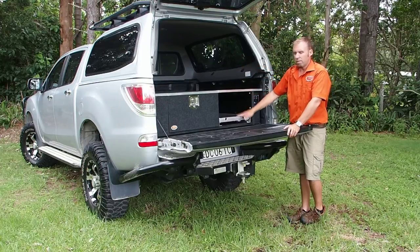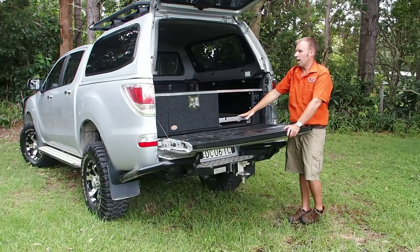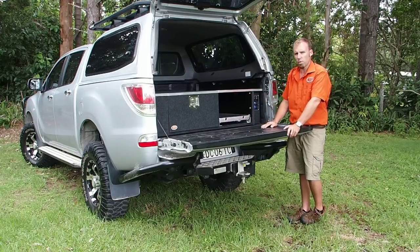The other advantage of having your fridge down low is you don't need to consider a drop slide, so your fridge isn't up high. You've got this option here — put this top in, give you a nice flat working area. It gives your fridge down low, lower centre of gravity. At least you can put bigger items in around it. It's probably a little bit more versatile than the drop slide, especially if you're going low on one side.